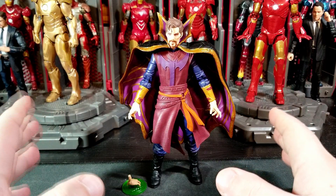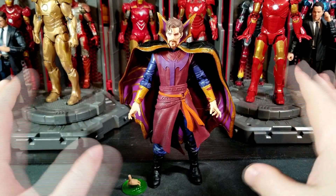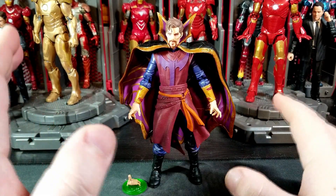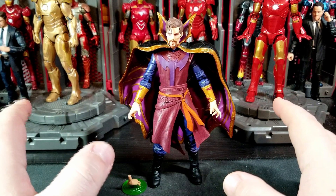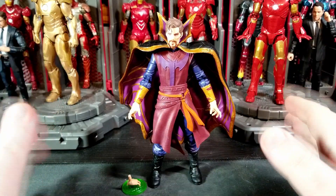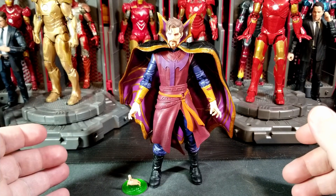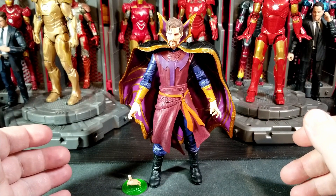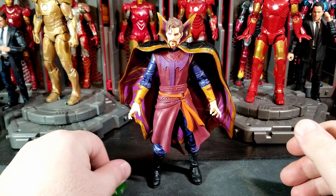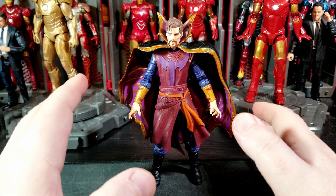I'm recording this on the 10th, a Wednesday. This was supposed to be our Tuesday review — sorry about that, I've been really busy. But we should be back in order. Today is actually Thursday's review, the 11th. This is Doctor Strange Supreme — I think it's just Doctor Strange Supreme as the name of this figure. It's a really cool figure, very cool sculpt. I didn't think I was going to want this one at first.